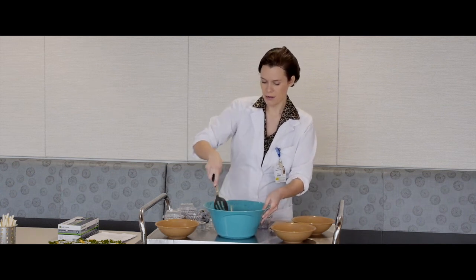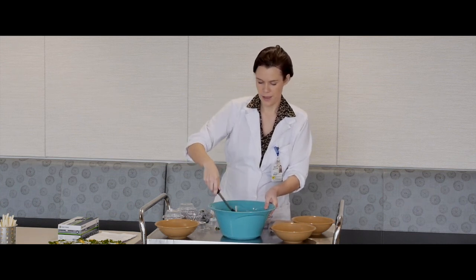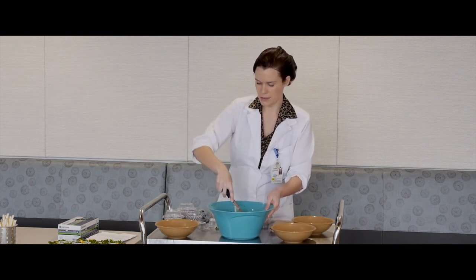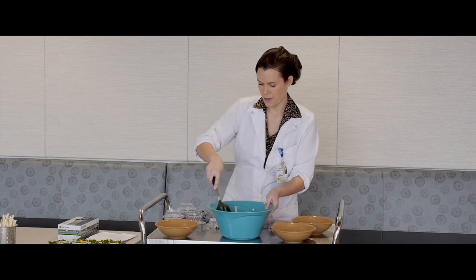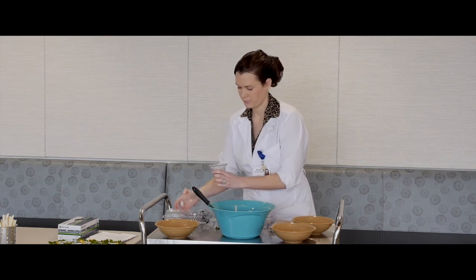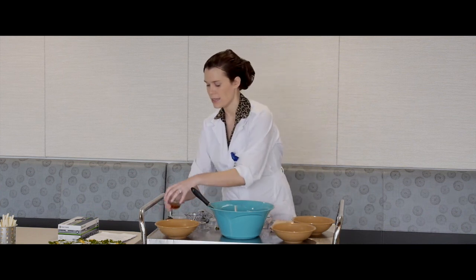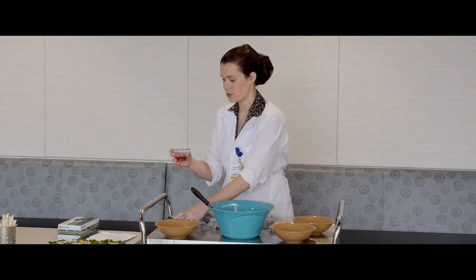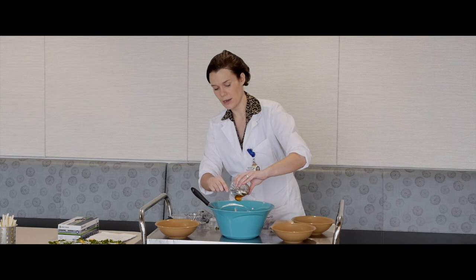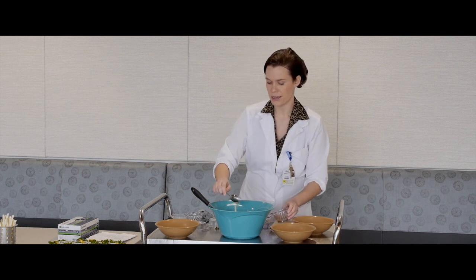I'm going to mix this all together — and it mixes up very nicely. You can add a little bit of pepper for seasoning, and last but not least, the honey to give your salad a nice sweet taste. This salad doesn't really need any salad dressing because the honey and olive oil make for a nice, healthier dressing option.